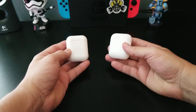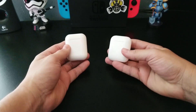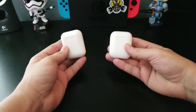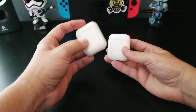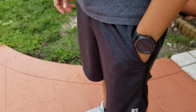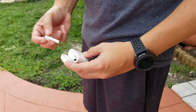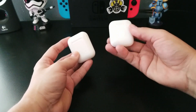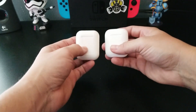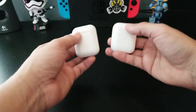You might be thinking: why would you want to pay twenty dollars for Apple knockoffs? I personally have my preferences. For one, the convenience of the case — you put the earbuds in, put them in your pocket, you barely feel that they're there. Other true wireless earphones come with bigger cases, but this is small and fits in any pocket, any bag, any book bag. That's the convenience of the case, and it charges the wireless earbuds.